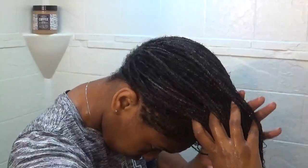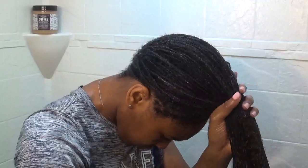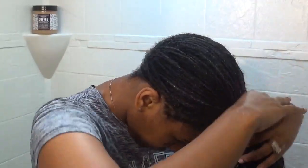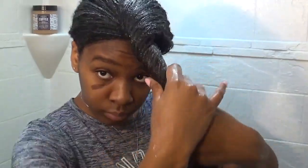I just recheck those ends to make sure that they're saturated, and then I will move on to putting the plastic bag on my head and letting this solution sit for about an hour or so.